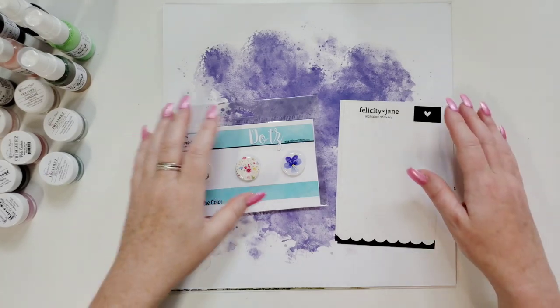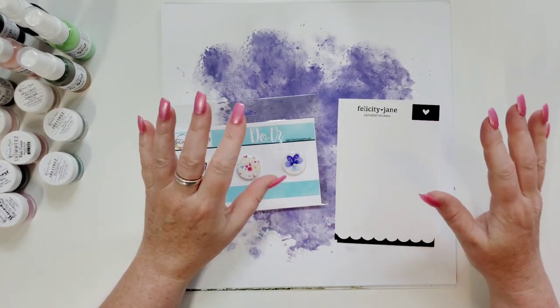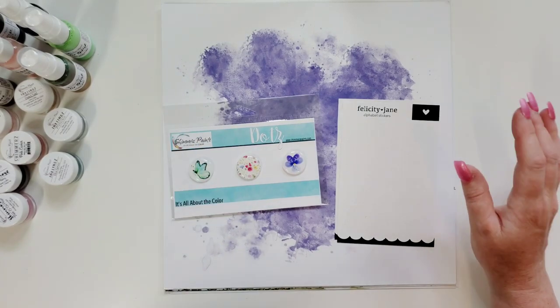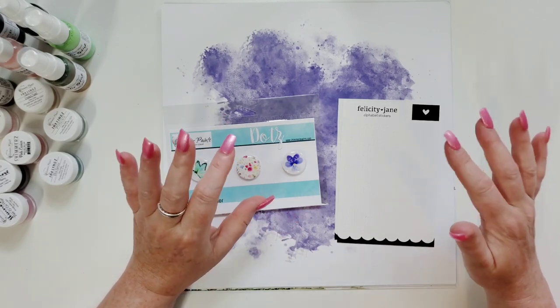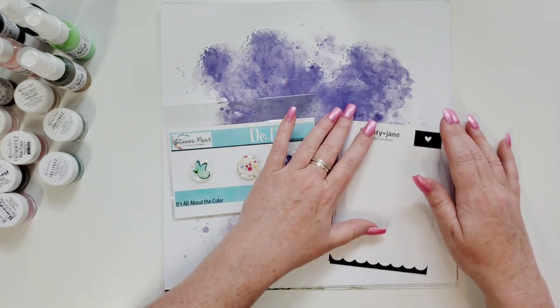Hi everyone, this is Joanne. How are you today? I wanted to share my new Shimmers Paint scrapbooking haul that I got because this stuff is gorgeous. I'm going to show you what I got — this is kind of like an unboxing video for the June and July 2023 paper kits.